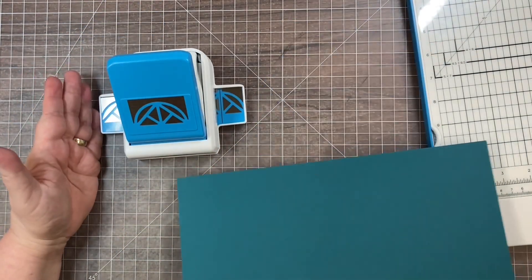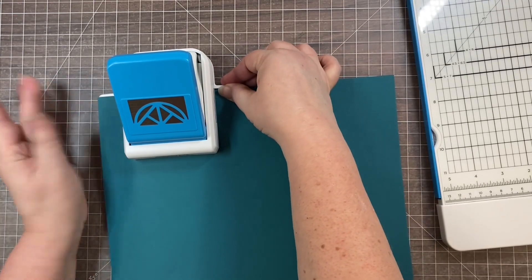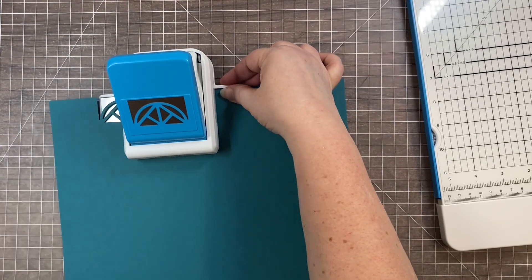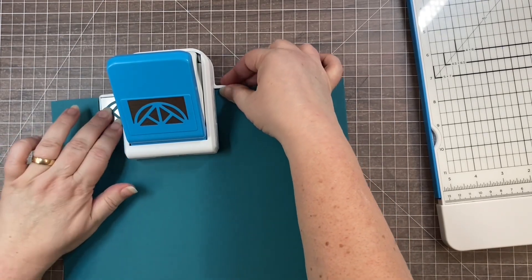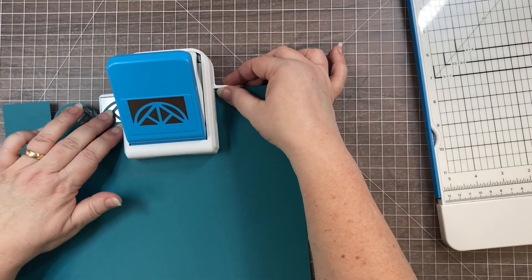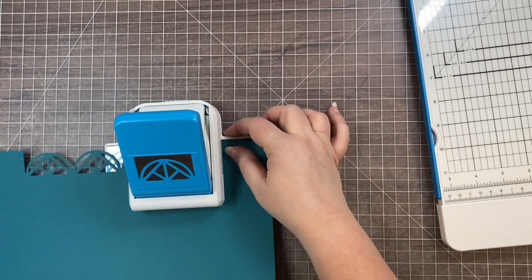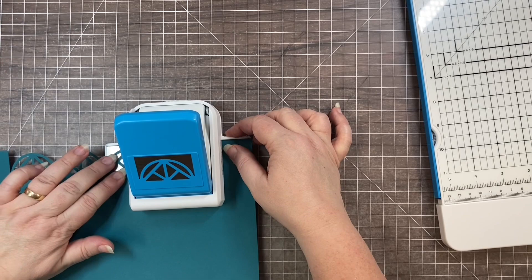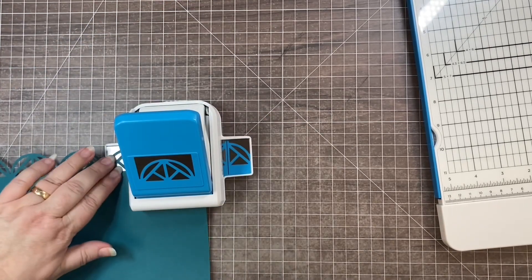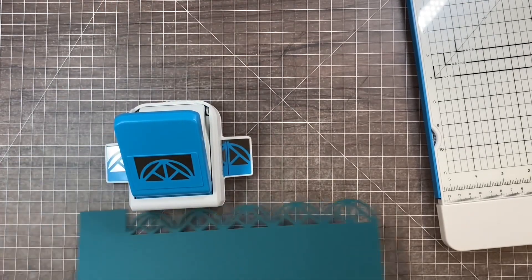When cutting a mirrored border, instead of using the black alignment line I like to use the very edge of the wing — I'll show you why when we do the other side. Line up with the very edge of this wing, punch all the way down using the same technique, making sure you're holding it with your thumb so your paper is completely aligned.